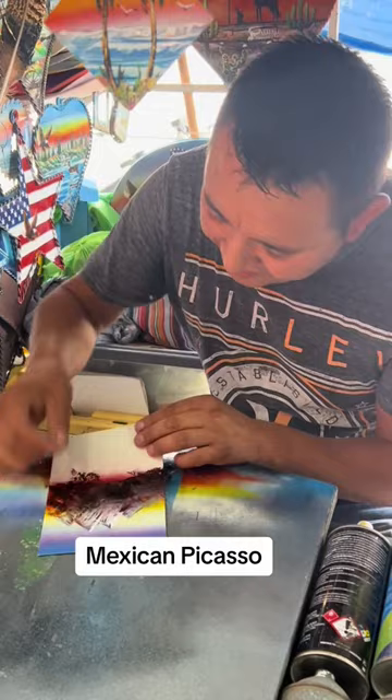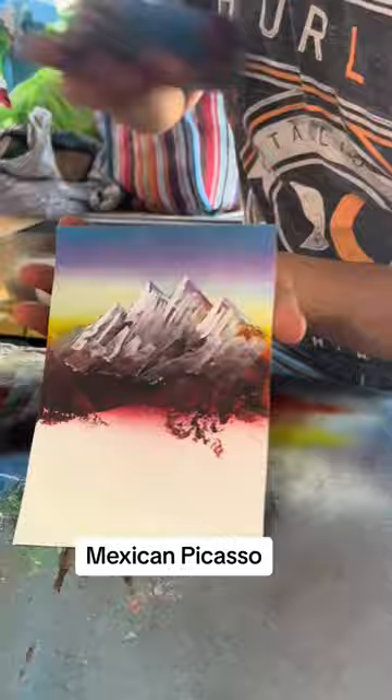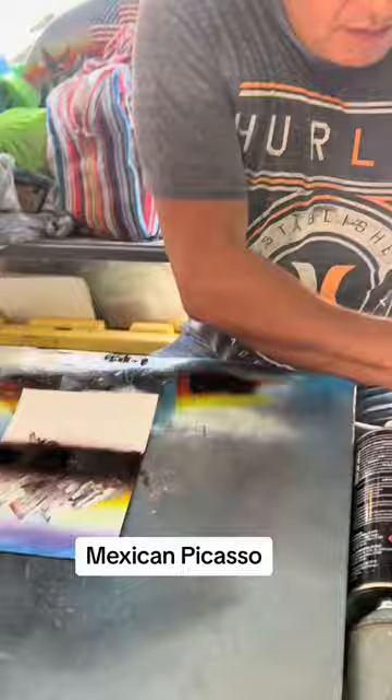Have you ever been to Colorado? No, never. But you know how to paint what it looks like. I saw a lot of pictures. And look, those are the mountains, okay? Wow, that's gorgeous. You'll see more.